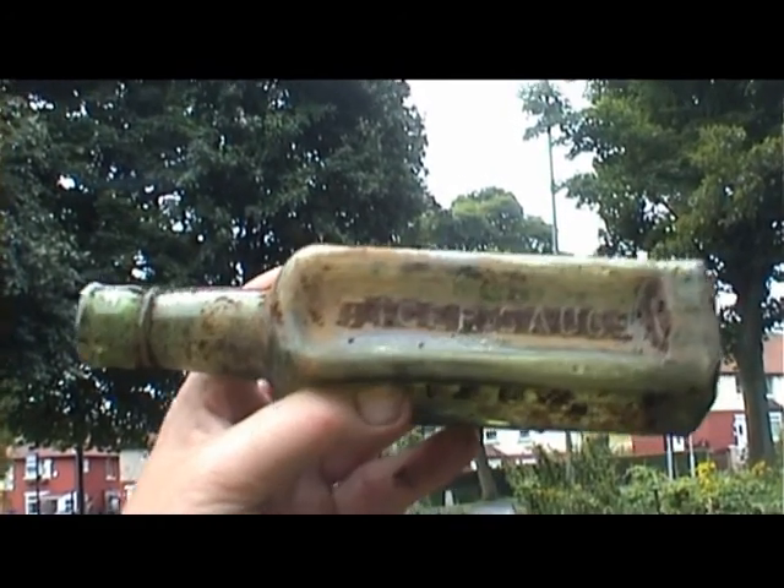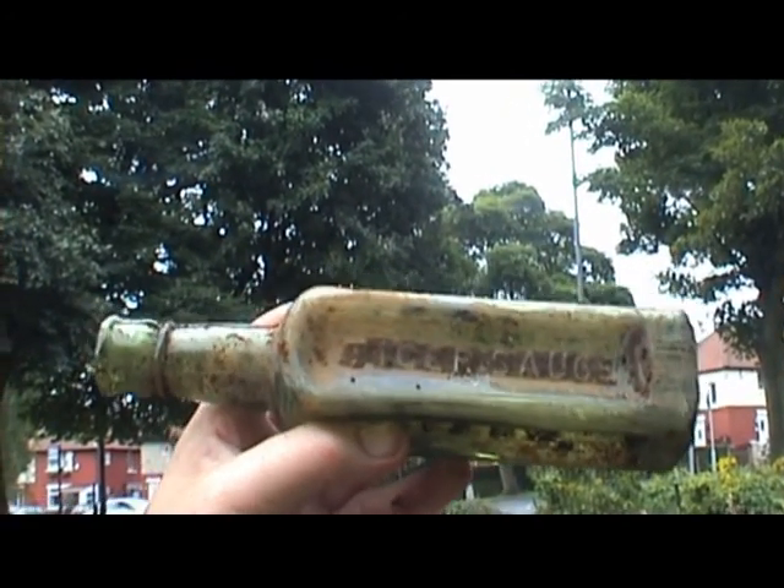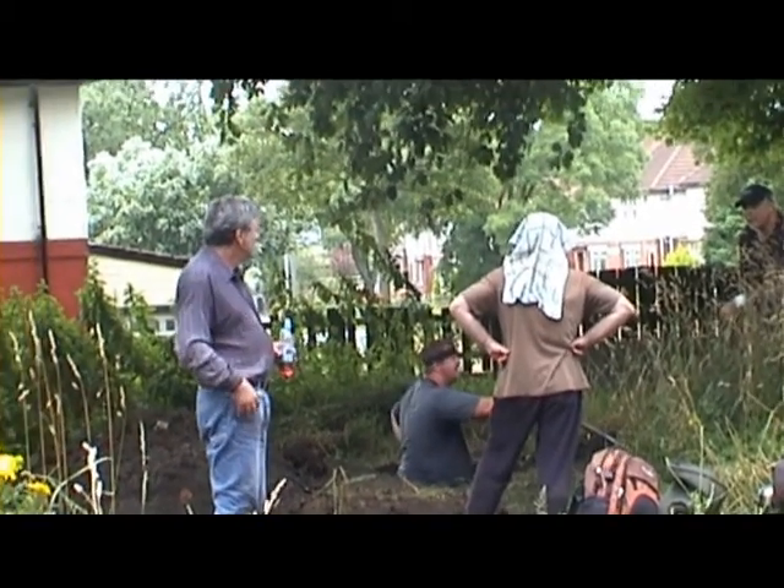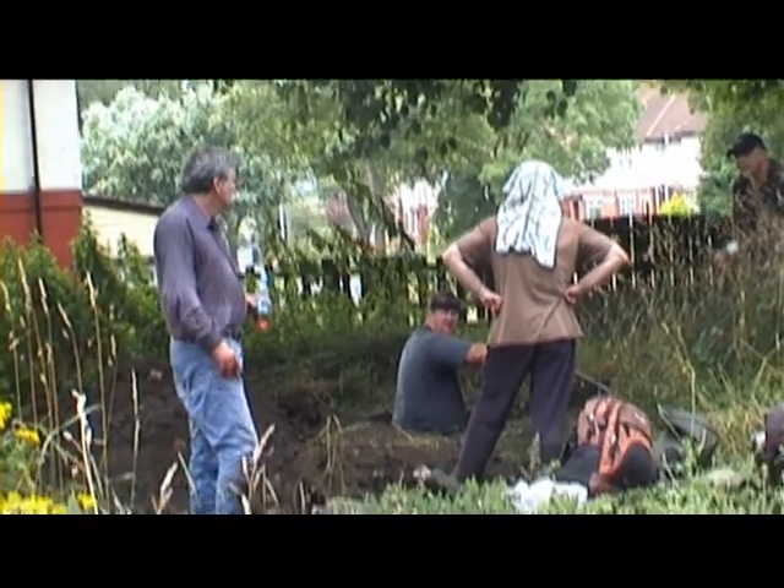Tiger sauce, salve. So there's quite a bit of capping on top to take off.